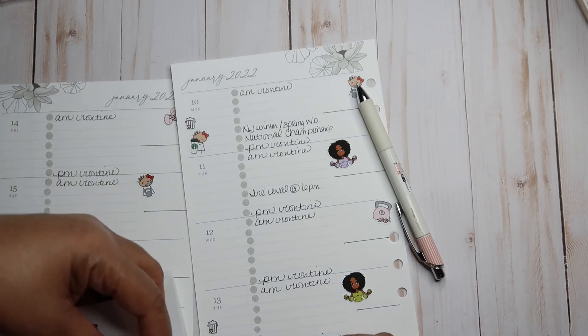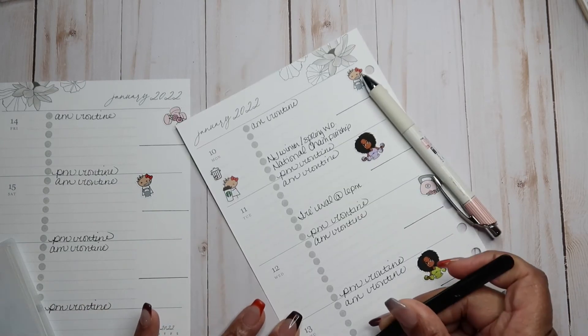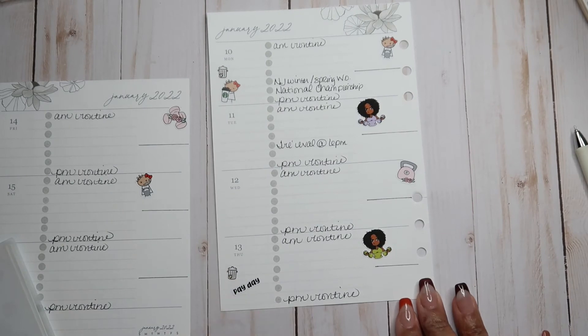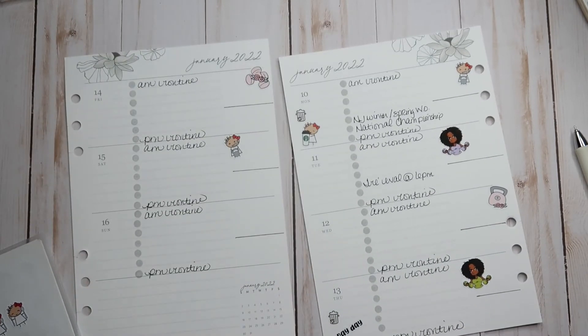This payday sticker is from Cupcakes and Stickies — it's small enough to fit right there. That is so cute! I love it.